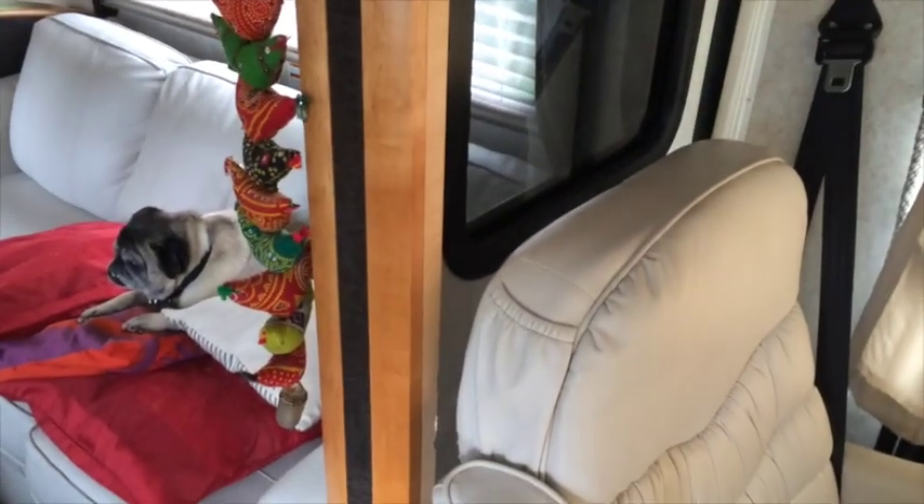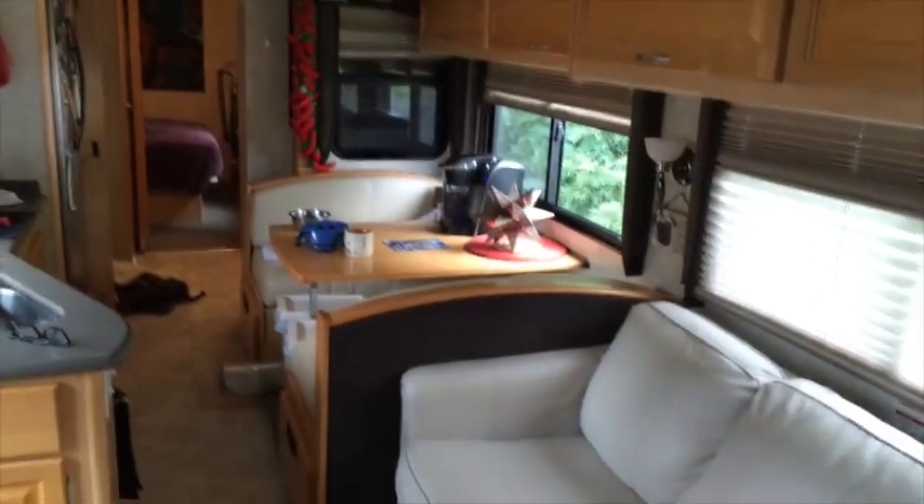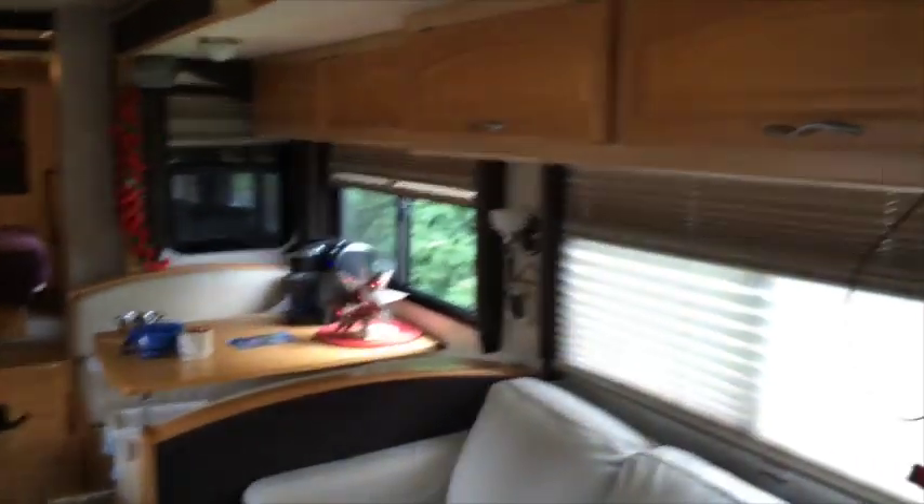It comes in right behind the driver's seat here and just sits right there. I'm actually going to start the engine up because it takes quite a bit of power to run these slides.